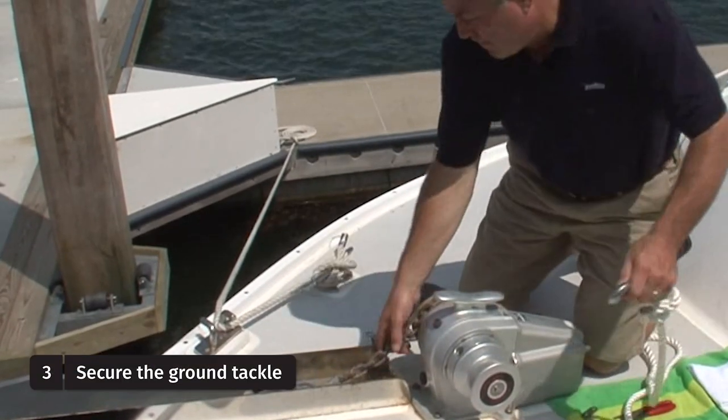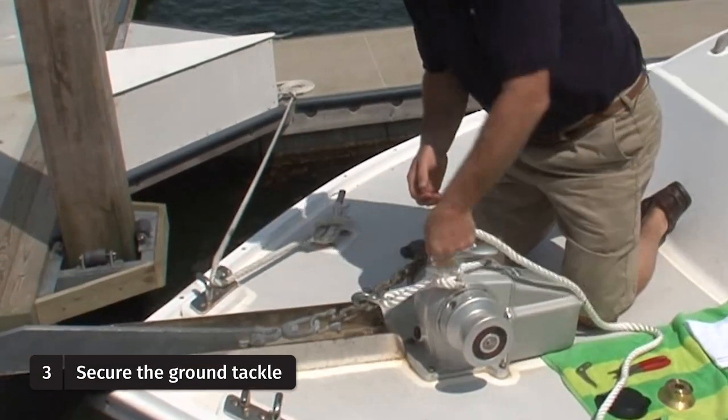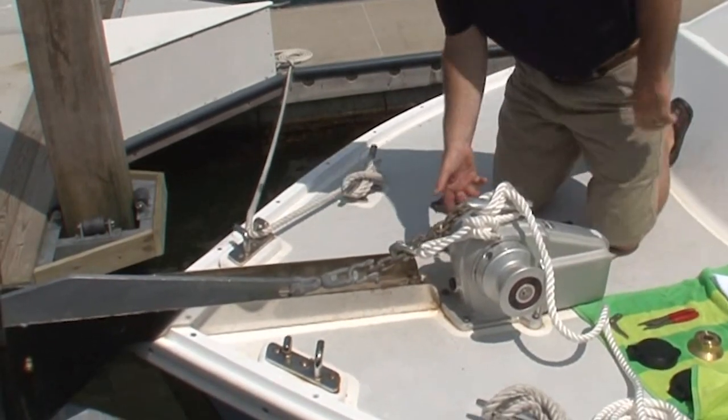What we're going to do is secure the anchor with a grab hook and a snubber line so that when we loosen the clutch, we don't have the anchor falling to the seabed floor. We're going to release the clutch with this three-prong wingnut here.